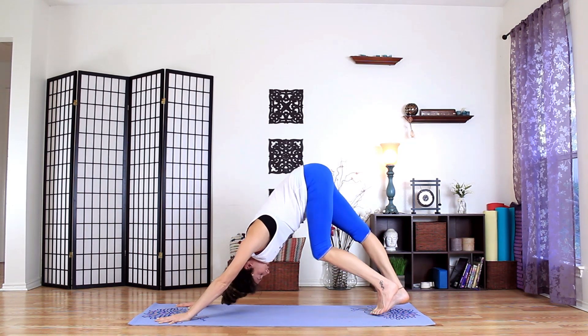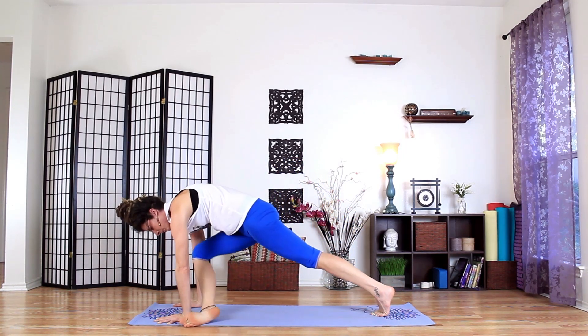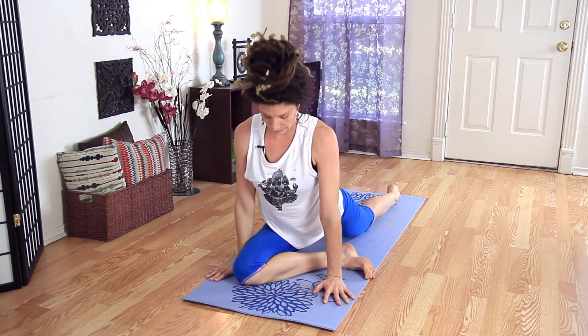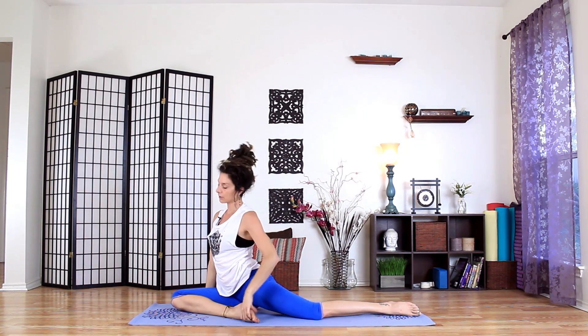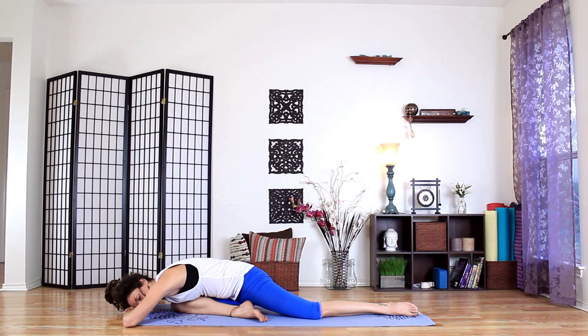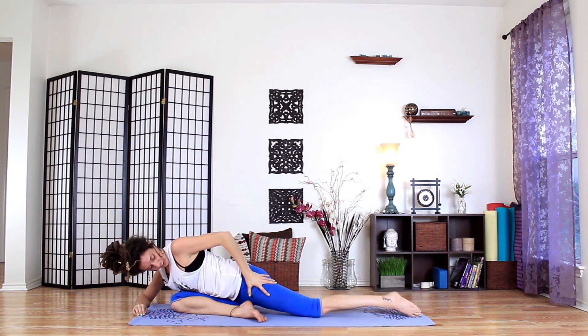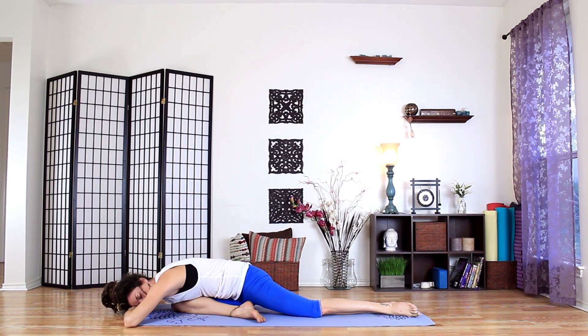Lift the right leg on an inhale, and exhale, bring the knee to the chest — round the back. Plant the foot by the left hand, the knee by the right hand, and we'll come into a pigeon pose — or what they call swan pose in yin. I'm just kind of to the side, the foot's more in, it's more of a lounging, restorative pose. Just resting the head, the knee kind of off to the side. You can have the leg down as well. Just find something comfortable — just a slight opening in the hip. It just feels like a nurturing pose.